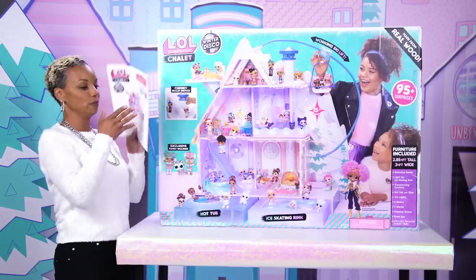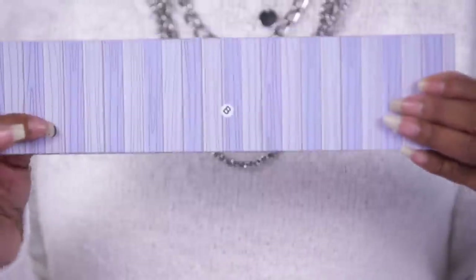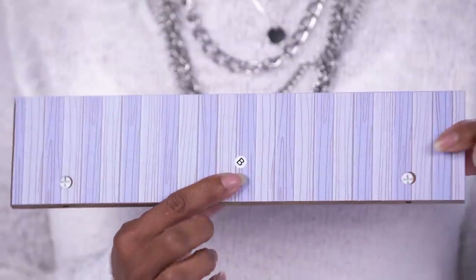First, you'll need your instruction manual. It's in full color with photos. Lay out all the pieces to make assembly go quickly. You'll also need a Phillips head standard screwdriver. Pro tip: each wood piece has a small round sticker with a letter on it.